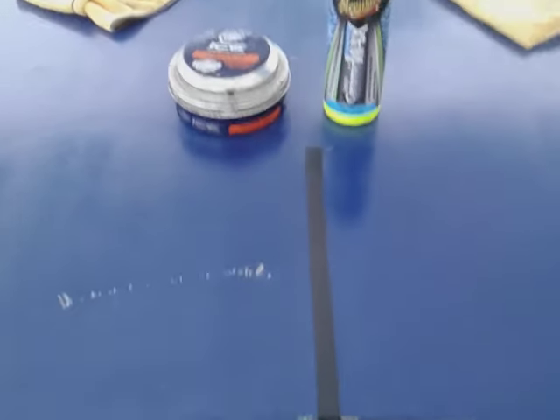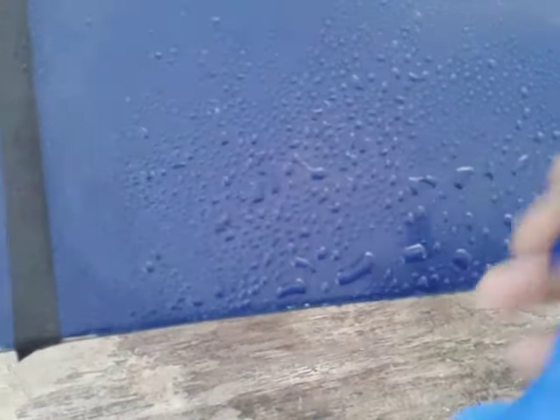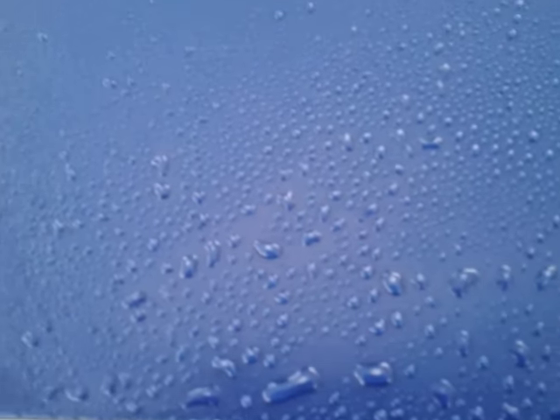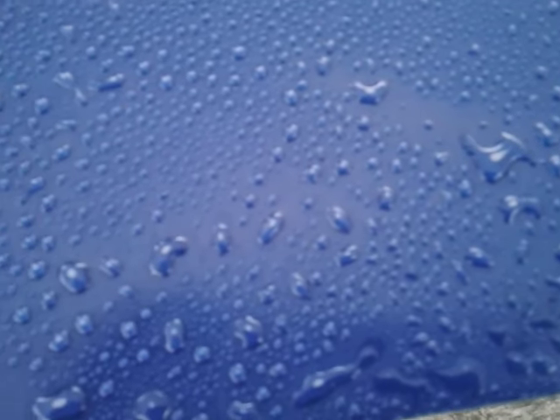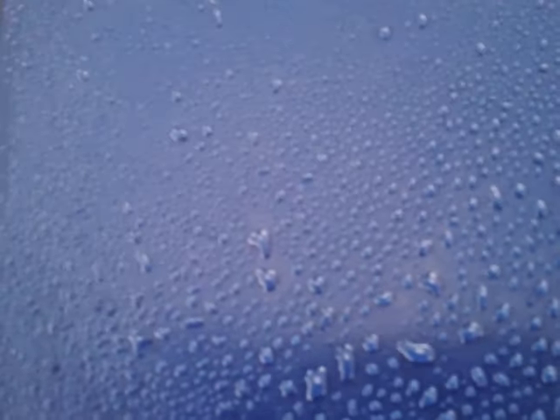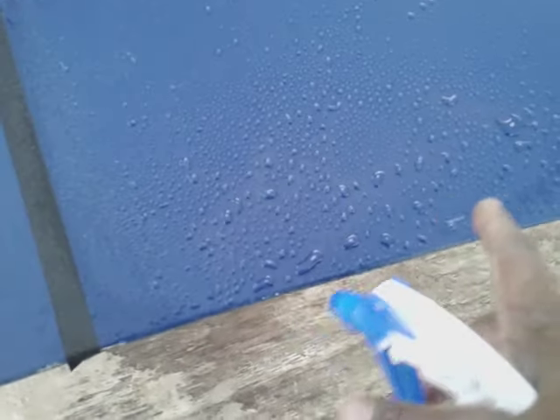All right guys, this is the most important part — I always tell y'all how it beads water off the paint. Let's hit it, here we go. All right, here's the ceramic wax side. The ceramic side beads the water very well as you can see. I like to do it slow so you guys can actually see how that water beads. All right, that's the ceramic side.